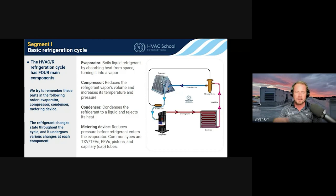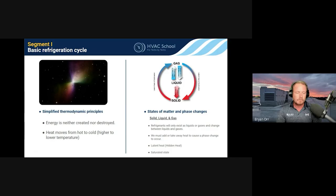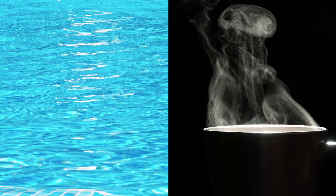Some simplified thermodynamic principles worth covering: energy is neither created nor destroyed — we're just moving heat around. Heat moves from hot to cold, meaning from higher temperature to lower temperature. And when we say hot to cold, we're not talking about total heat content — we're talking about temperature. The best example: a swimming pool versus a coffee mug.